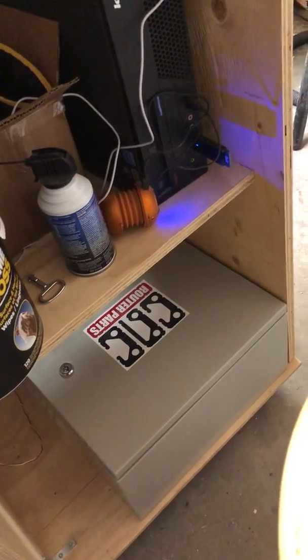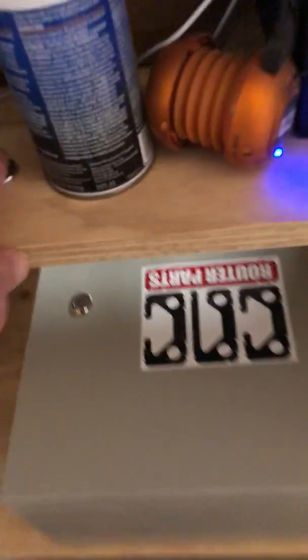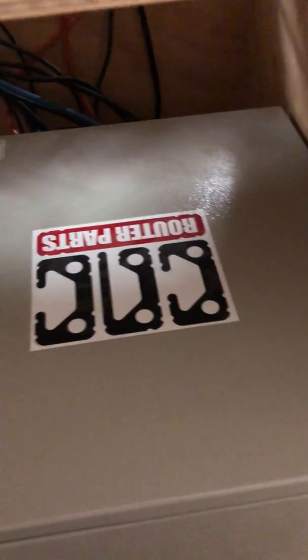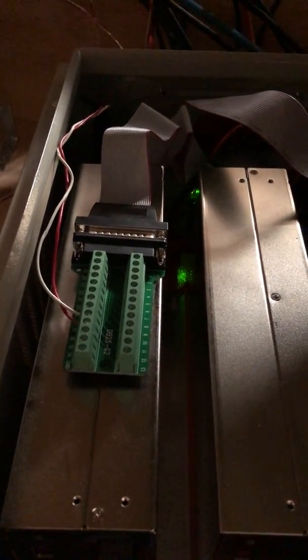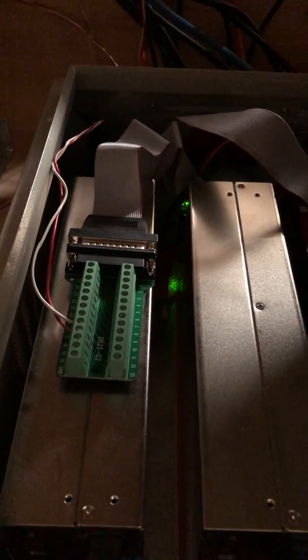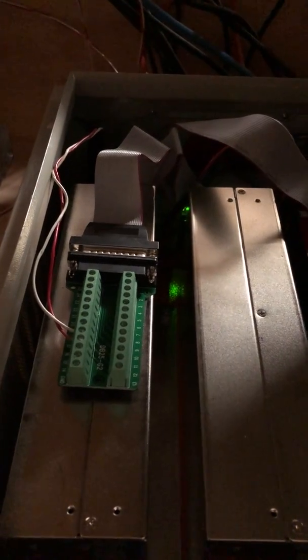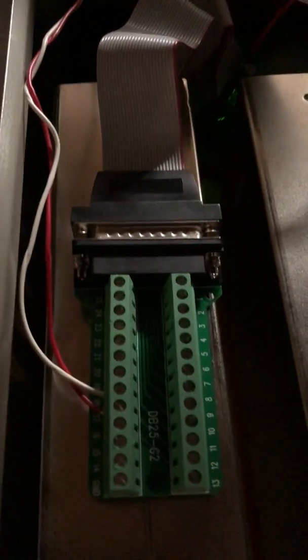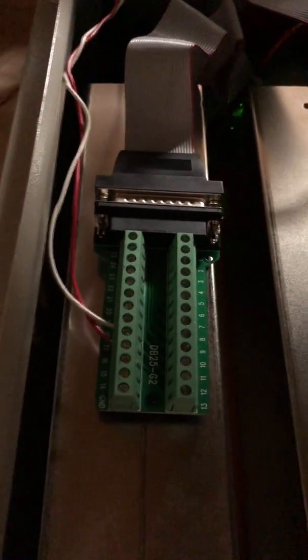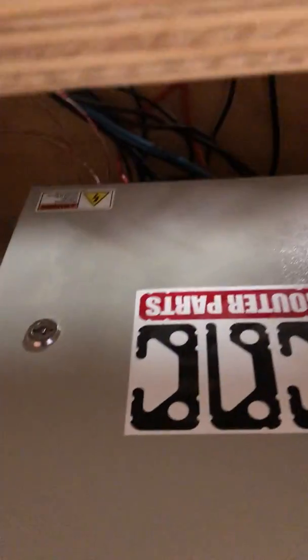I just drilled a hole and made sure there weren't any sharp metal pieces to eventually damage the coating on the wire. What I've got here is a breakout board connected via ribbon cable to port 3. This is for a CNC Router Parts setup and it goes into port 3 on the Ethernet Smooth Stepper, which then connects to the breakout box — just a typical printer DB25 port. Those two cables are connected to ports 17 and 18, which is what I chose, but you can choose pretty much whatever you want. You just have to make sure you remember them for your setup in Mach 3.